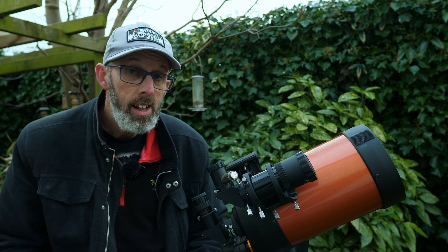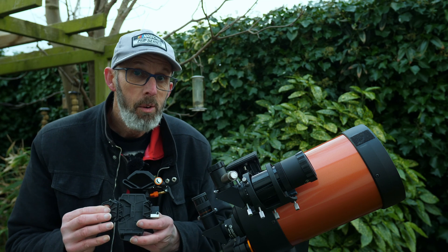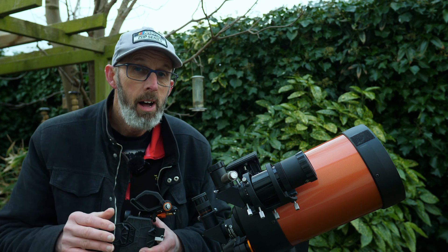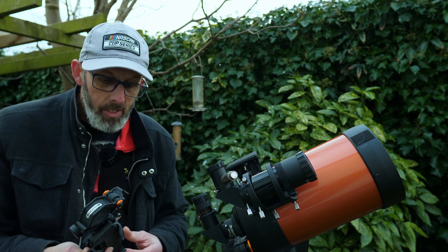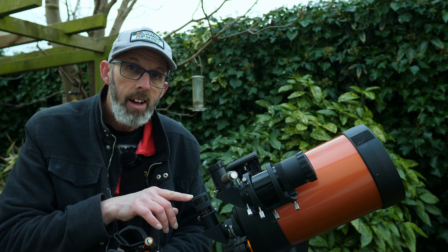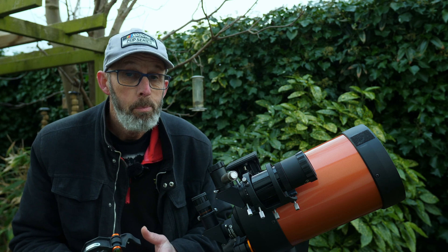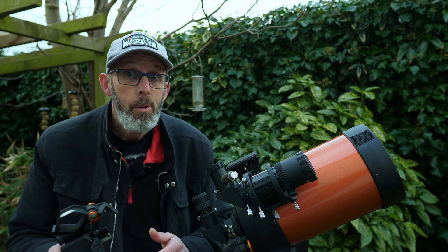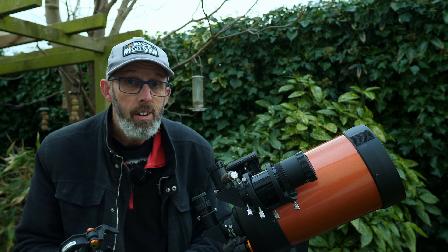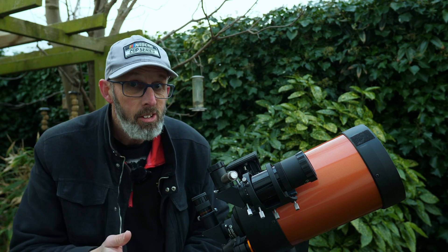One of the gadgets that I got with this telescope — and I got many — is this one here. This is a smartphone holder. I'm sure we've all got smartphones now, and this enables you to put your smartphone up against the viewfinder of the telescope and possibly take some amazing pictures of space. We're all used to using phones for taking photographs, but imagine pointing the camera up into space through the telescope.